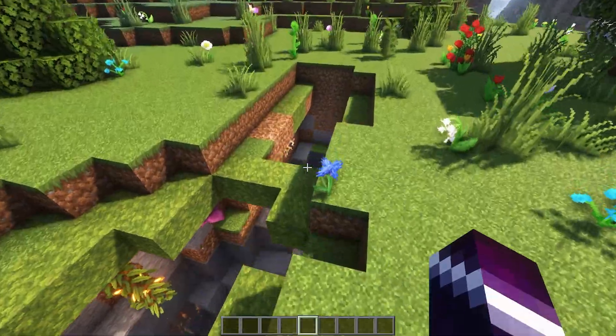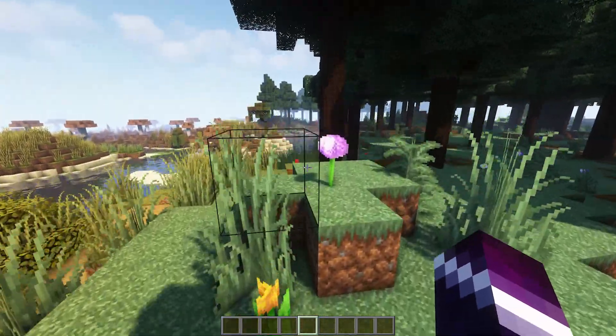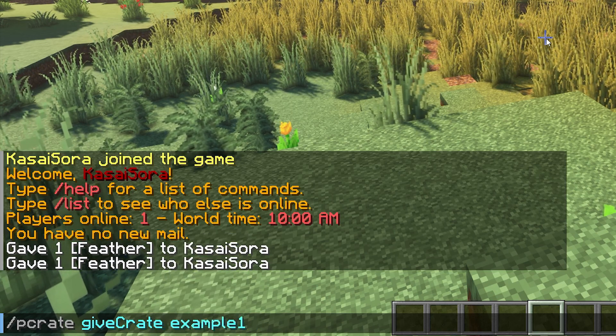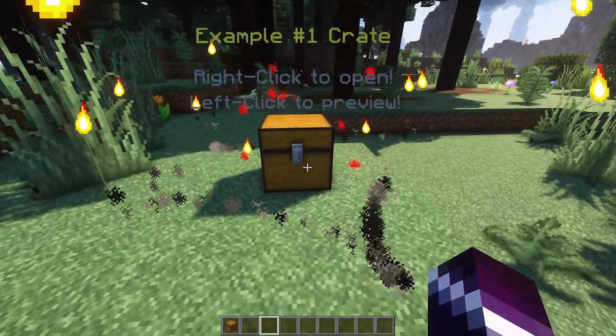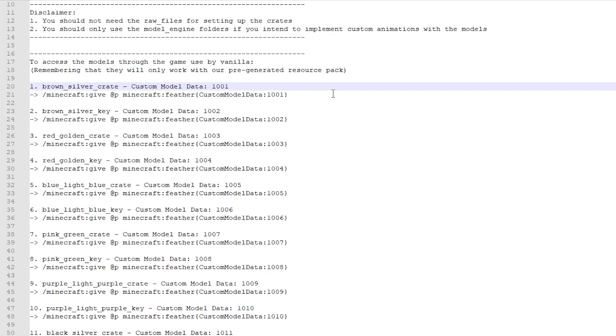If you're using a plugin like Phoenix Crates, where these models were basically designed for, they can very easily make your crates look like one of them. I'm going to type PCrate give crates, give myself an example crate, press Enter — you've received a placeable crate. I'll place it here. This crate looks boring, so I want to make it look like that silver brown crate. Look at the instructions file again: for the brown silver crate, we have custom model data 001. This number is really important.